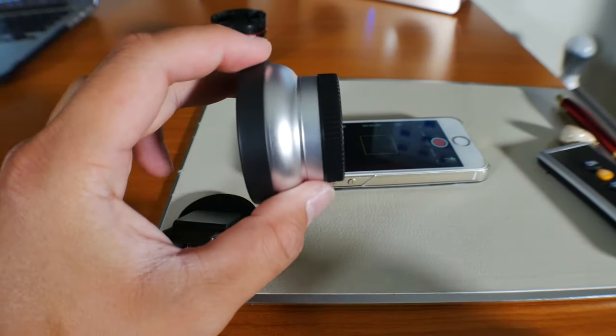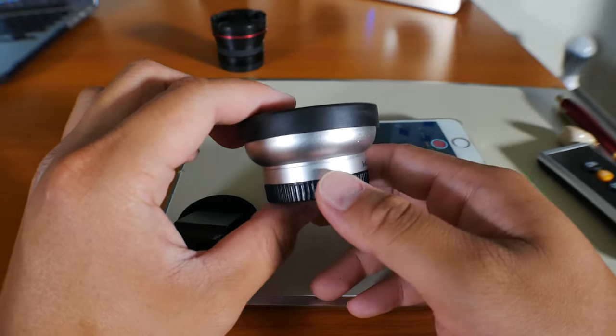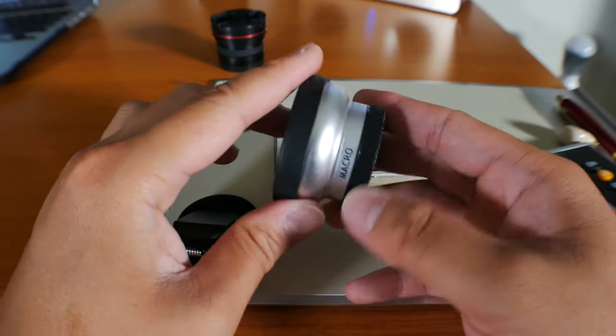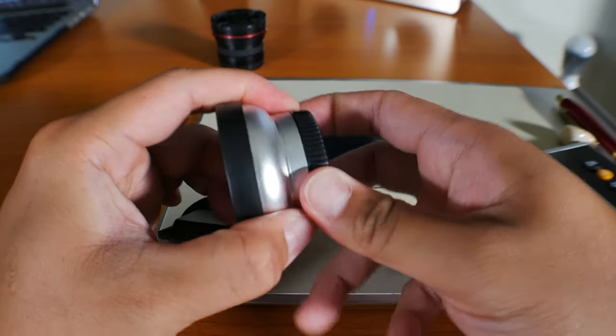If you're not a fan of the fisheye lens like myself, this kit also comes with a wide angle lens. This doesn't look like a lens — it looks more like an adapter — but I personally prefer this just because it fits my style a lot more.